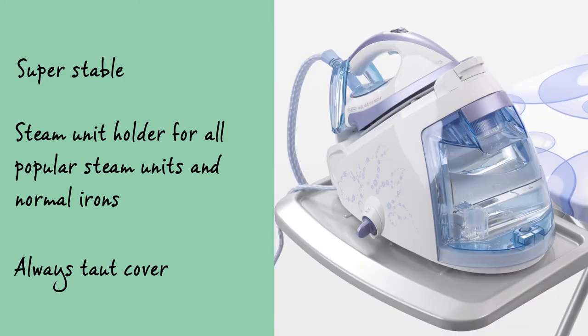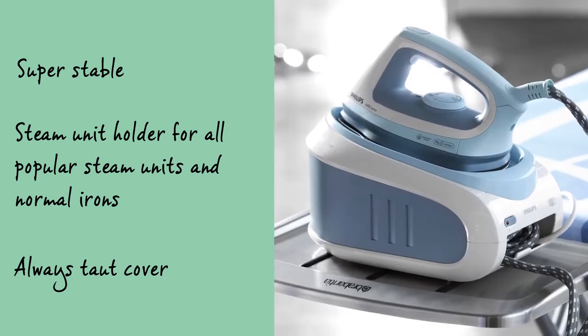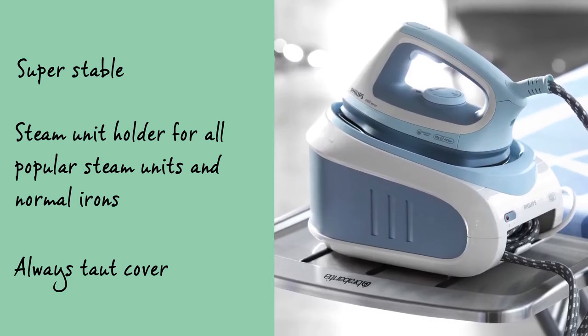The ironing table is super stable and has an extra large metal steam unit holder, which is suitable for all standard sized steam units but also for ordinary irons.